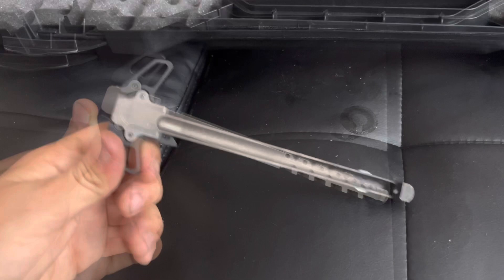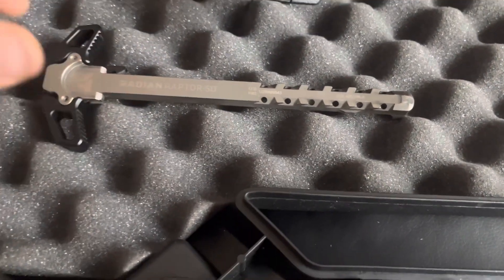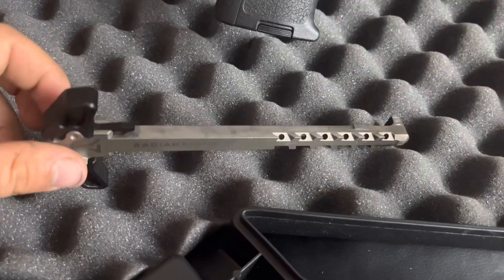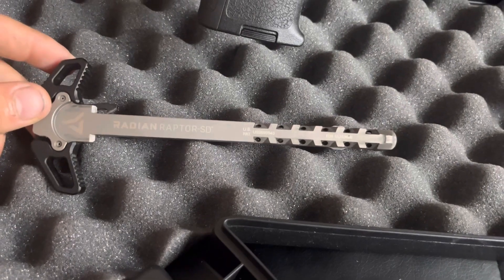For the charging handle, I have the Radian Raptor SD Ambidextrous Charging Handle. It's silencer-optimized — that's why it has ports on the side, so you don't get any unwanted gases in your face when you're shooting. It's going for about $119 on their website.